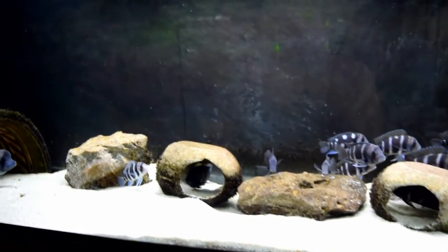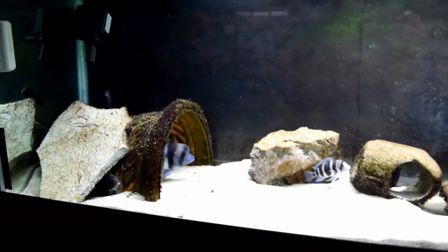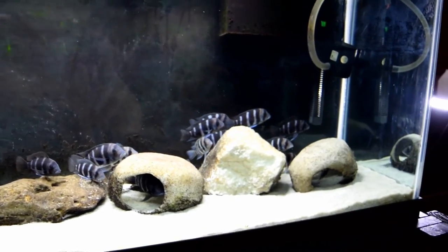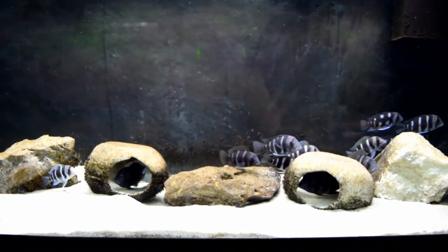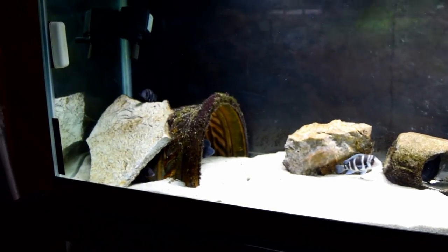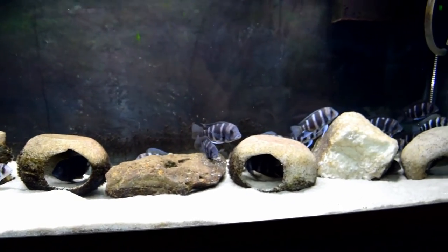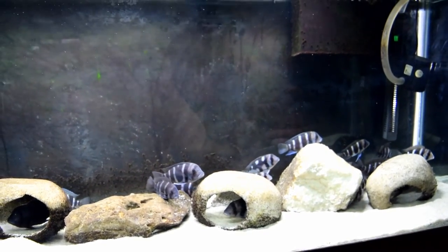Now if you have two canister filters on your aquarium and your water is really clean, that's great. But it's a little bit harder to clean those canister filters and keep the good bacteria from getting killed off, unless you use your old aquarium water — just more of a hassle. I myself have about 10 to 12 canister filters, so it's not like I don't use them. But I like this method better because there's less maintenance involved.